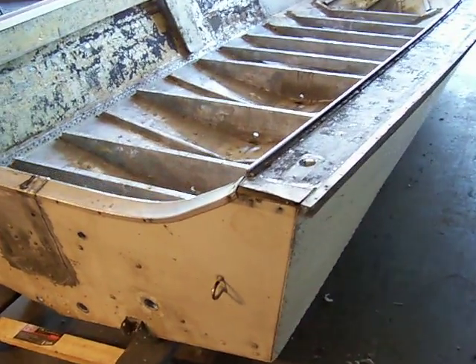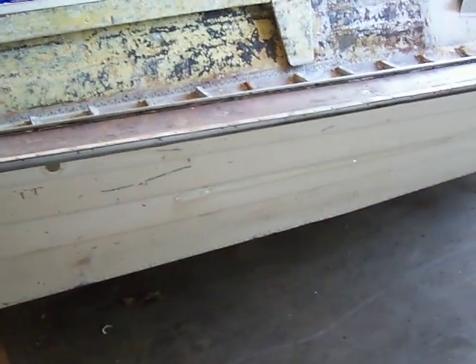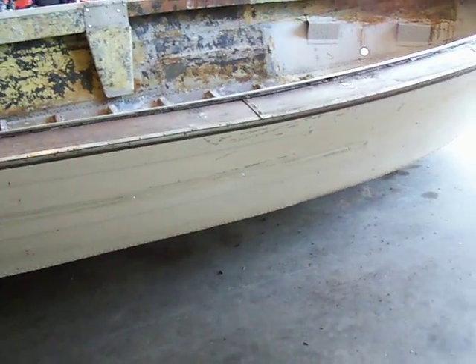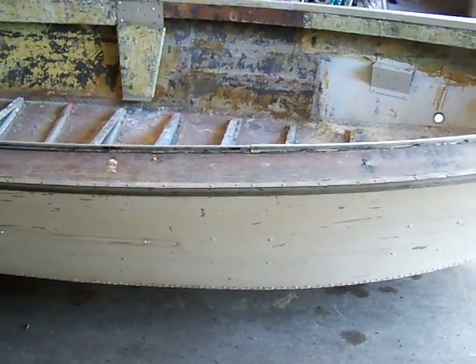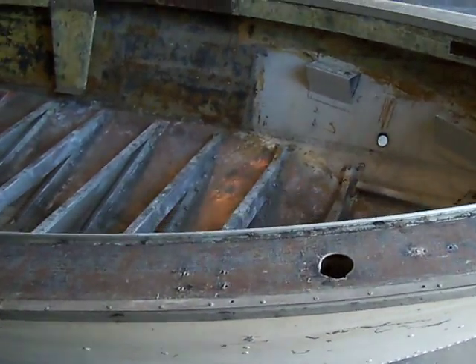It needs new paint, and as you can tell here, I've pretty much stripped everything off it. The side rails are all off, there's some bumper rails on it — those are taken off. All the nose pieces and the back pieces. And the other thing I stripped out was the complete interior.